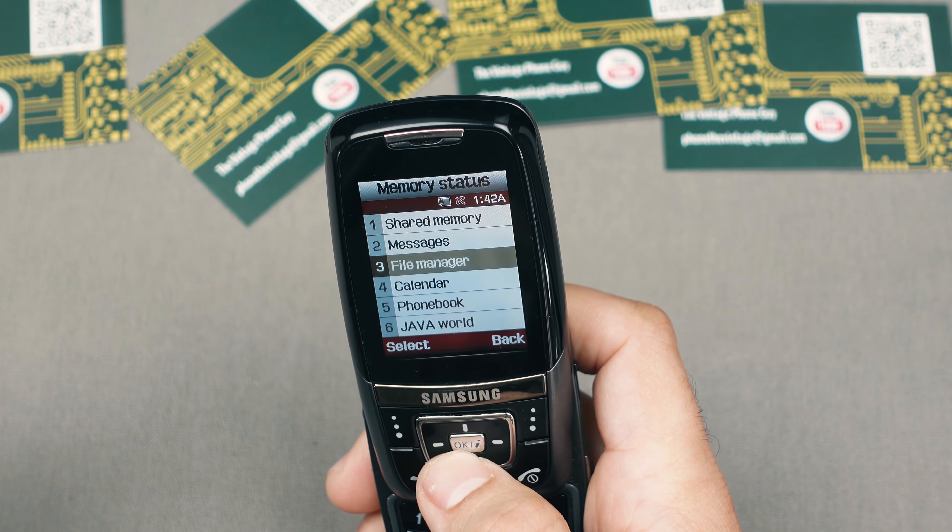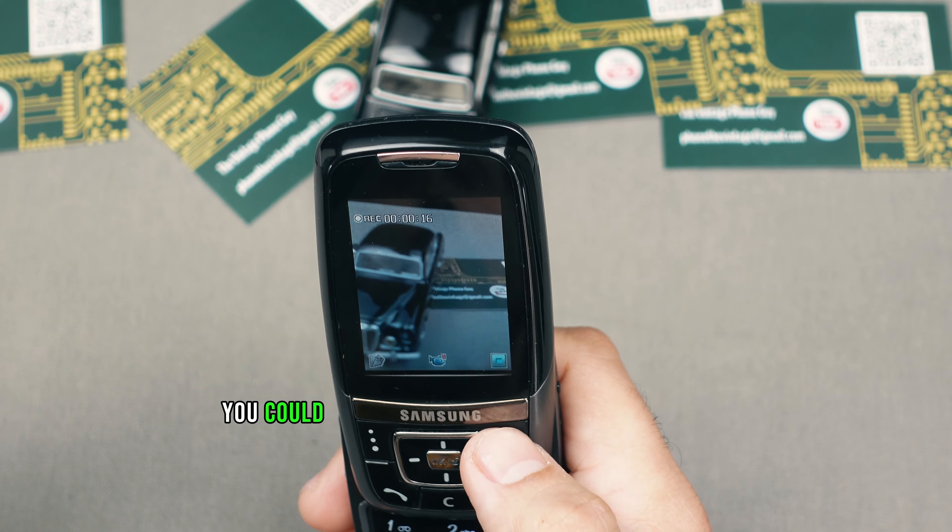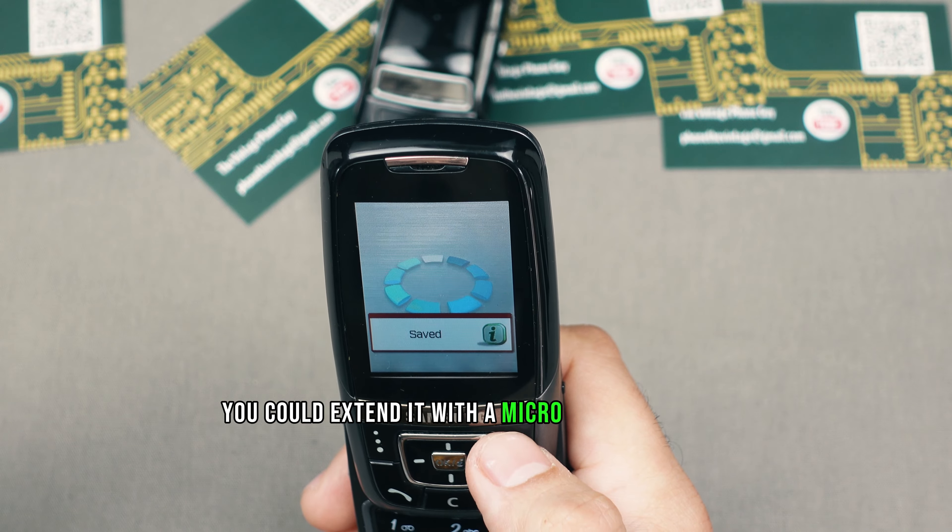Information provided by GSM Arena. The Samsung D600 had 72MB of internal memory, and you could extend it with a micro SD card as well.